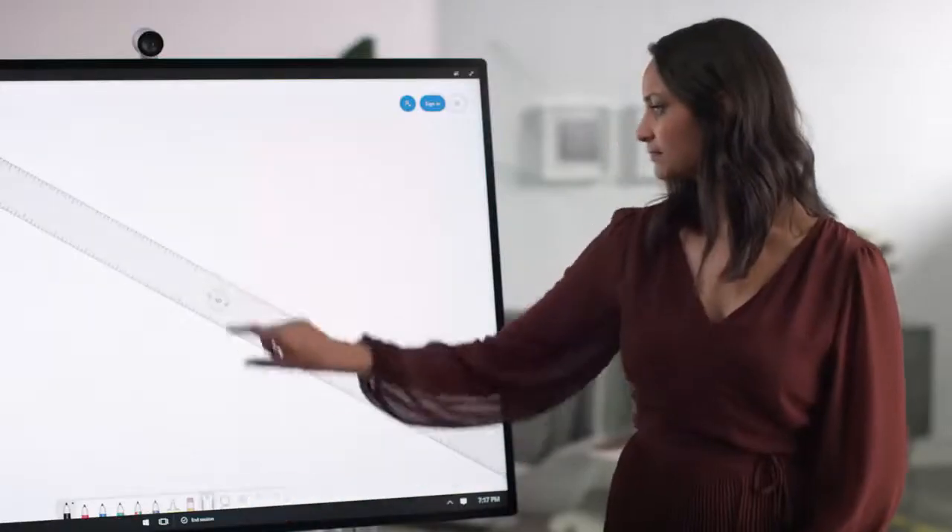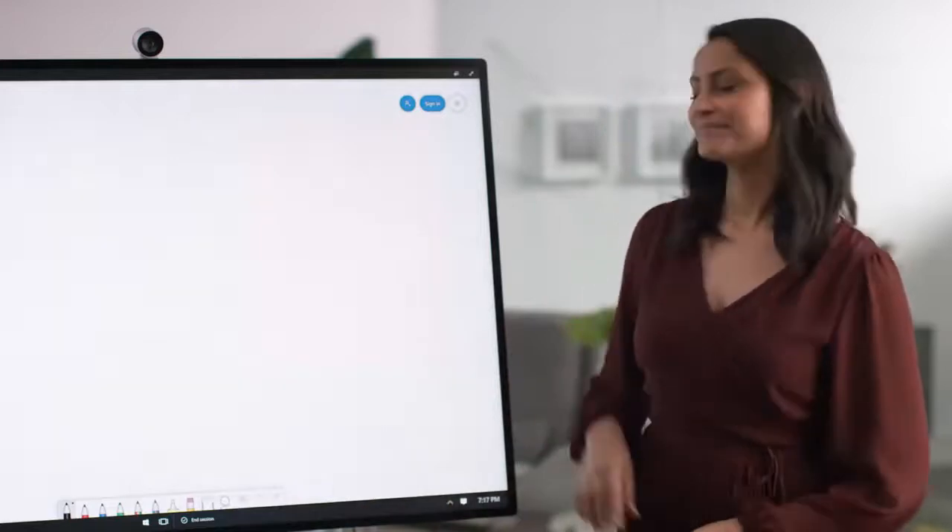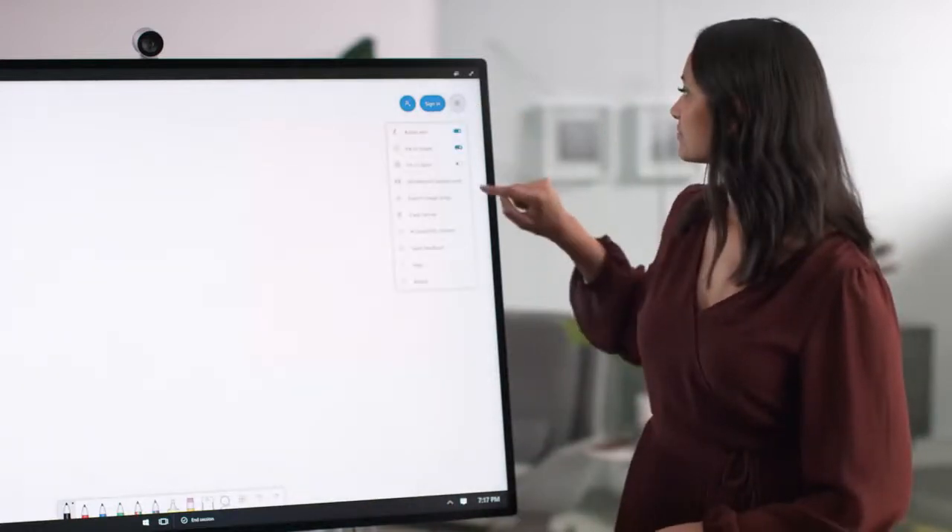There are also some tools to help you structure your content — the ruler to assist you in drawing straight lines. In settings, you can turn on ink to shape and ink to table.